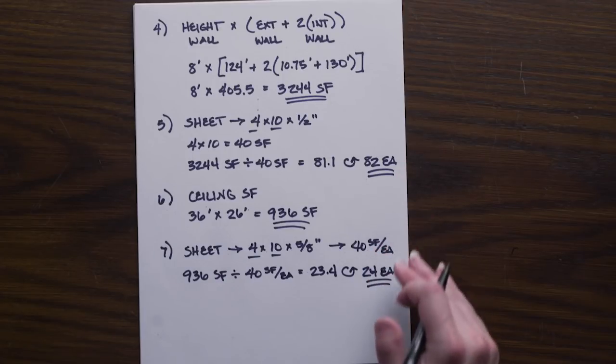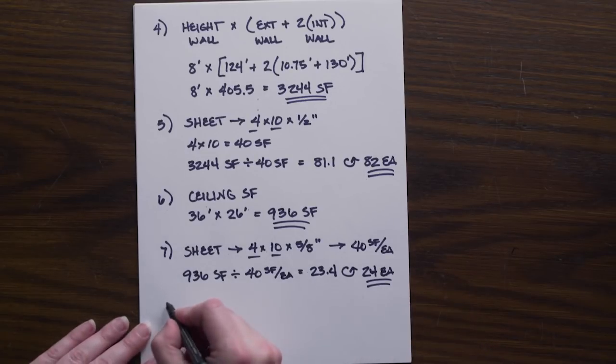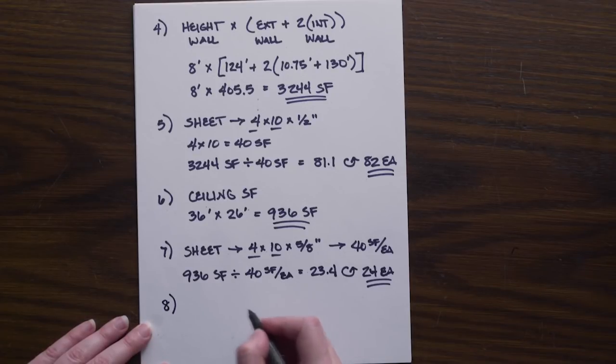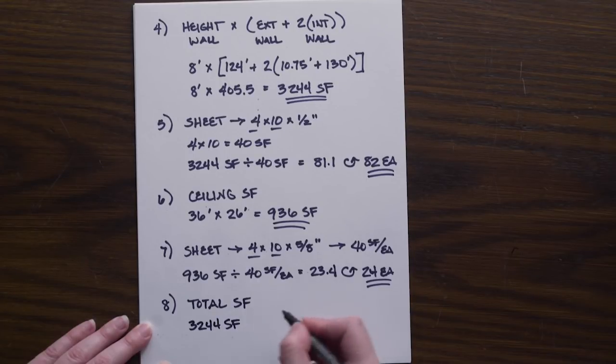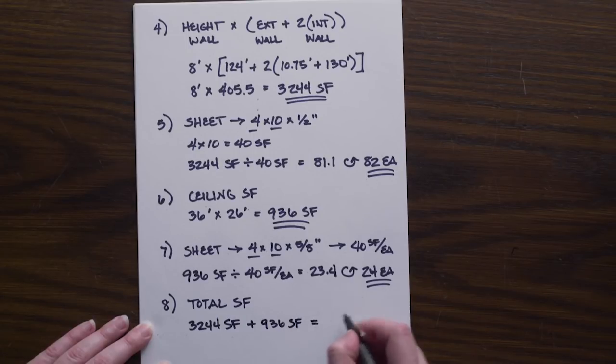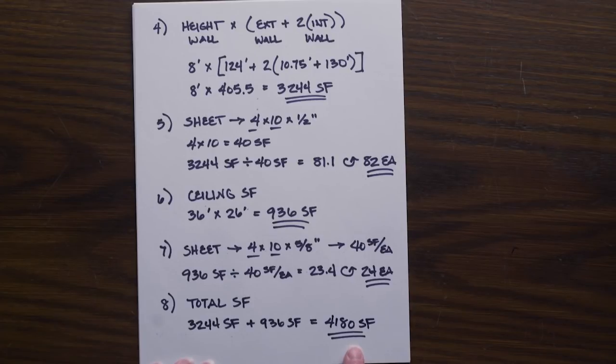Sometimes we keep wall and ceiling square footage separate, and sometimes we can combine them. For number eight, we combine the two: 3,244 square feet for walls plus 936 square feet for the ceiling gives us 4,180 square feet total. This combined number will be used for the next two problems.